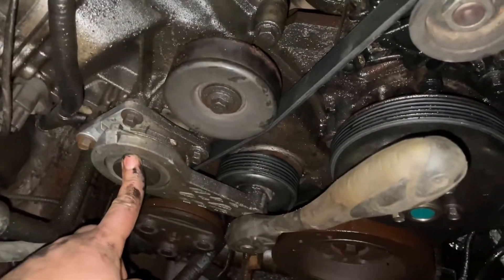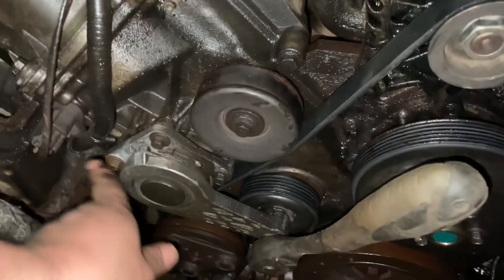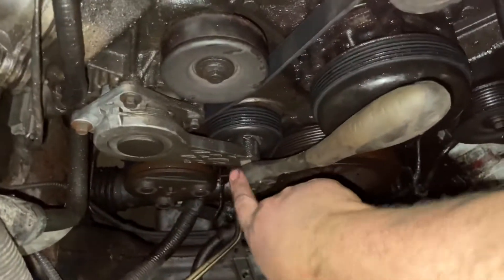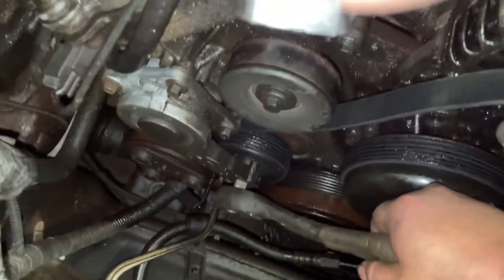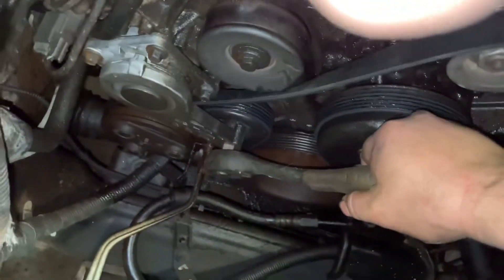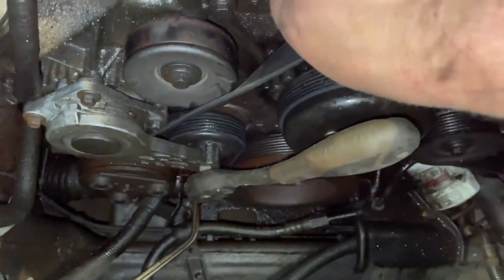So if you're changing your belt, take your idler off first — that's the first thing you're going to want to do, then route that belt in there. There are a couple of 10 millimeter bolts here. Use a half-inch ratchet — half-inch drive — and turn it clockwise. That gives us enough room to get the belt off the pulleys.